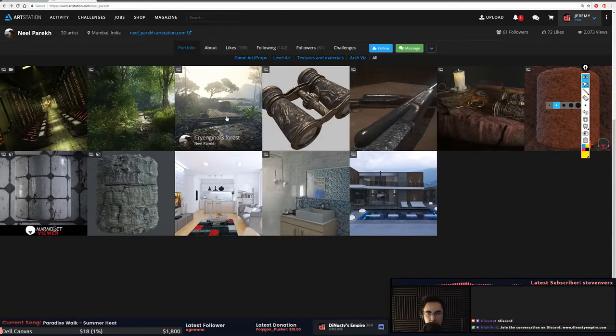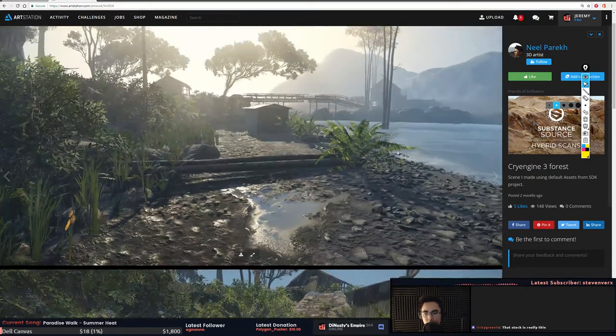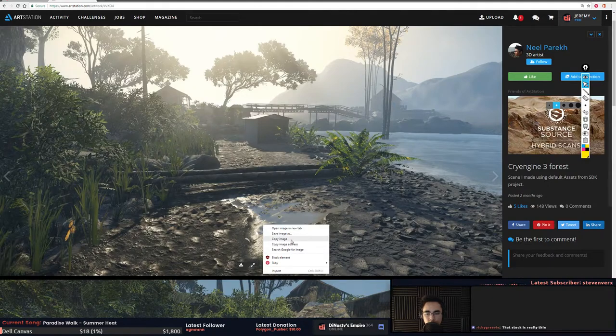CryEngine 3/4 scene made using default SDK assets — this is really interesting because if I were to art test someone, there is a content creation artist and then there is a propping or level artist. This would be a good example of a level or propping artist: you don't make the content but you're thinking about composition, where to prop things, how to lead the eye, the overall image, lighting, silhouette, and composition. I like the puddle here.